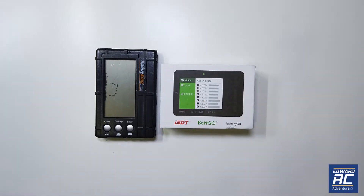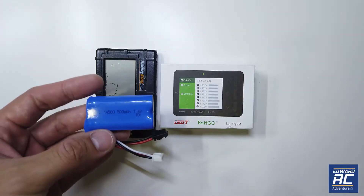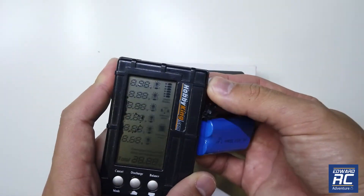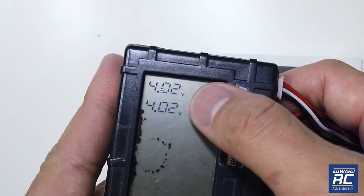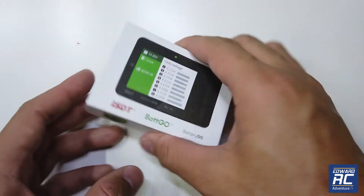I've been asking some of you WPL customers to get one of these battery checkers because there were complaints that their RC vehicle is not working, which is due to either battery malfunction or the USB charger not charging it fully. So if you have a battery checker, you can easily plug this in to verify whether it's fully charged or not. When fully charged it should be 4.2 volts per cell — this one is almost full.